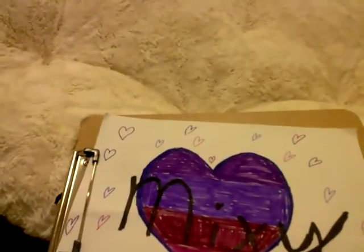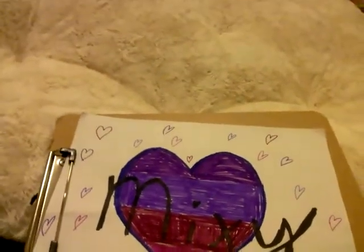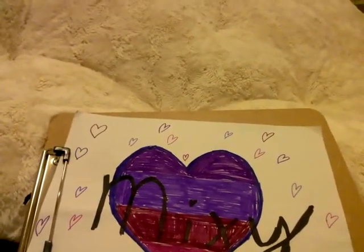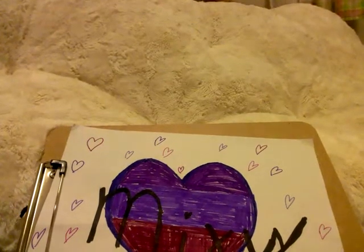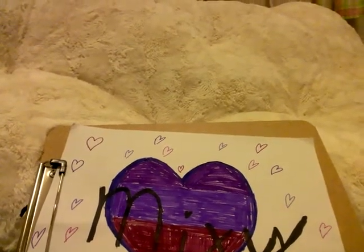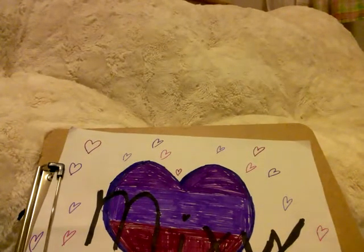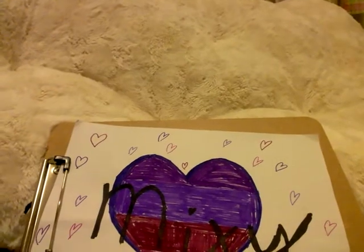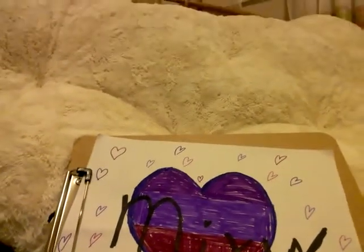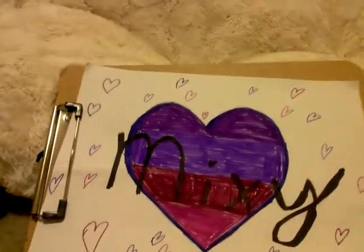Hello, Mrs. Mixie here. My first ever episode. My name is Mixie, as I hearty-totty thinker.